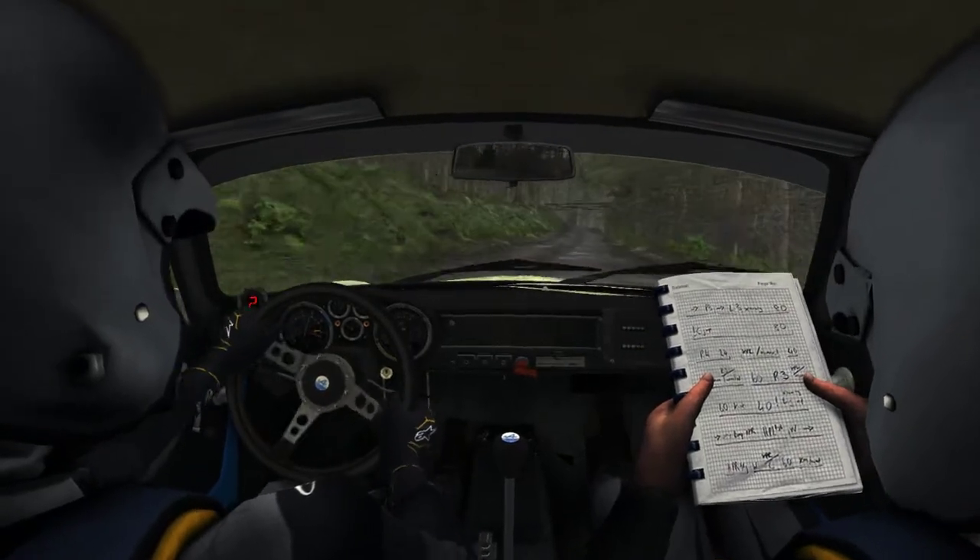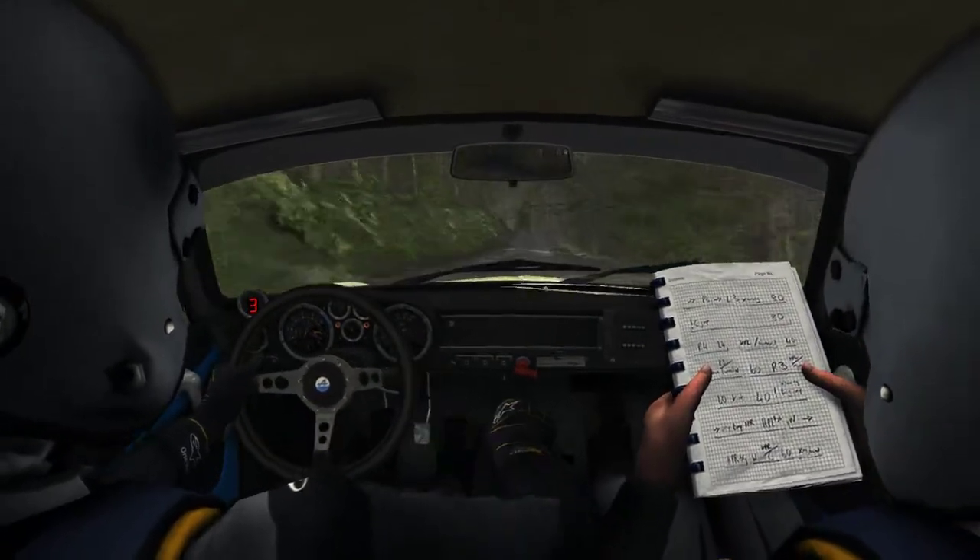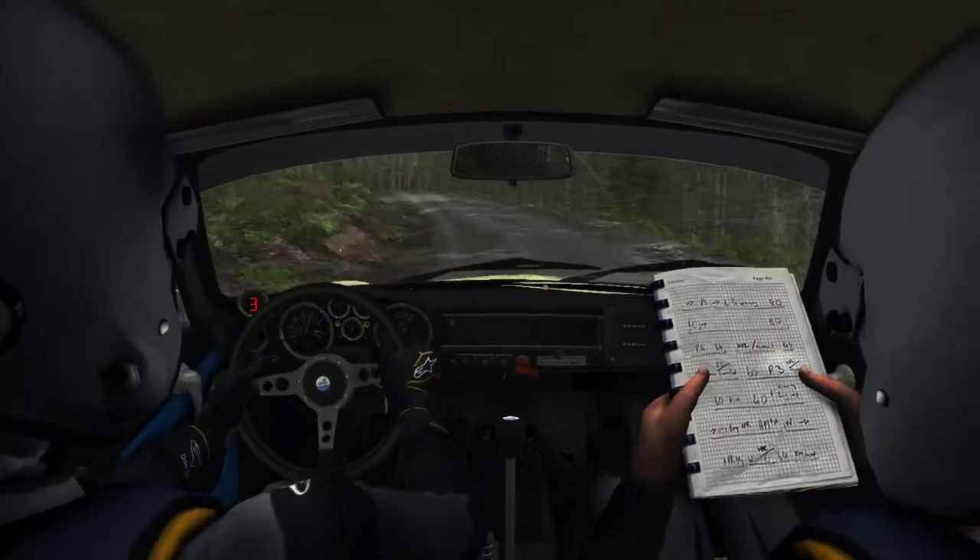Crest, into left 5, over crest, right 1, into right 3.